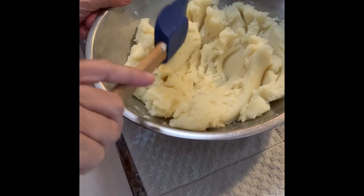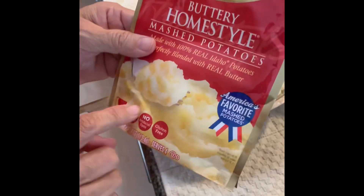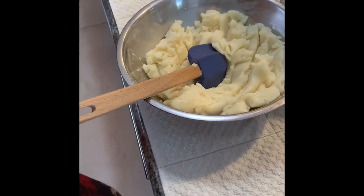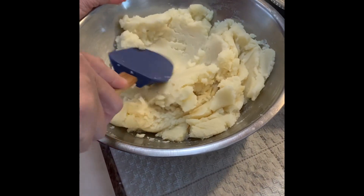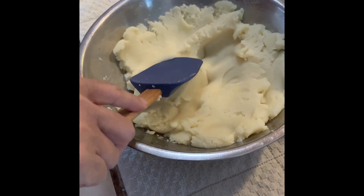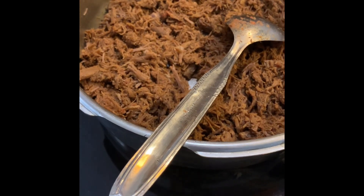For the mashed potatoes, use about two cups of mashed potato flakes, hot water, and salt. Make it into a thick mashed potato — not soft — so it spreads easily on the bread. We'll put the recipe in the caption. So that's the filling: beef filling.